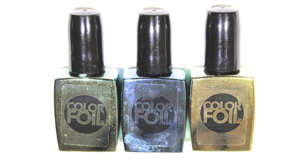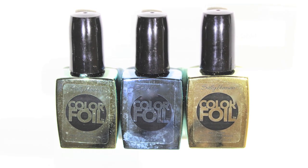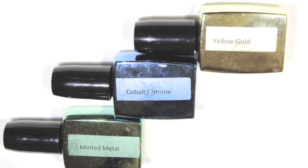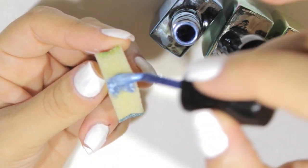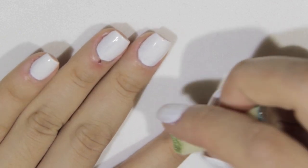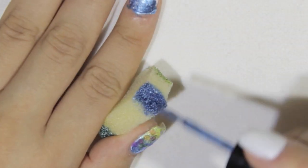I'm going to use the Sally Hansen Color Foil polishes, which I'm loving right now. I'm going to use yellow gold, cobalt chrome, and minted metal. These polishes are amazing — you can buy them wherever Sally Hansen products are sold, and I'll post a link in the description box so you can go to their website for more information.